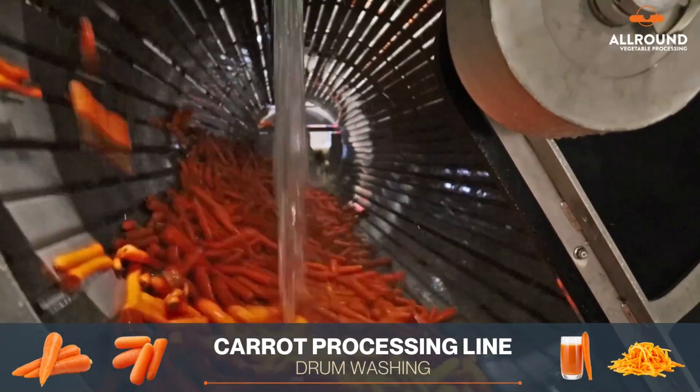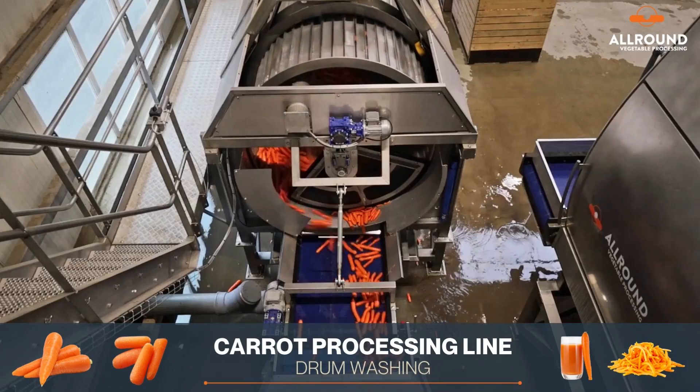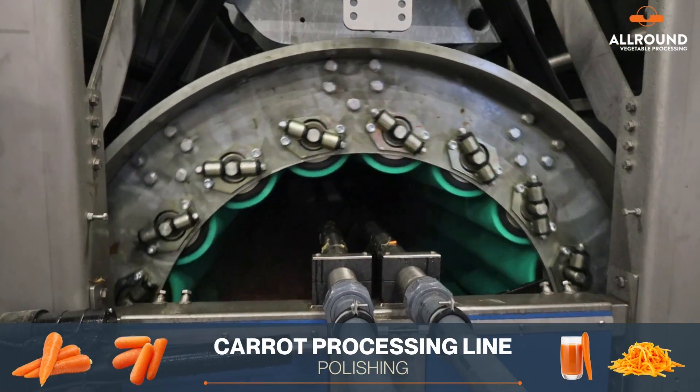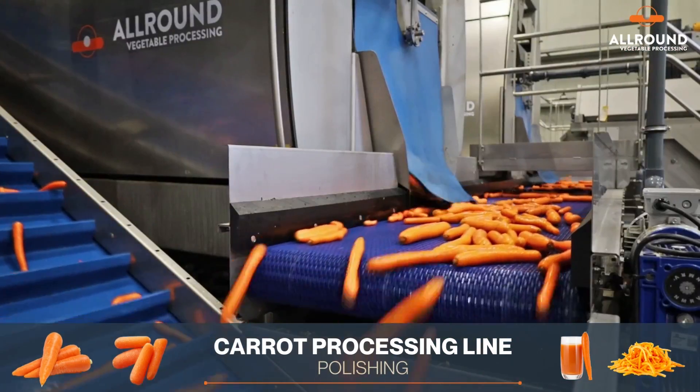The washing machine has a rotating drum that cleans produce with water from a spraying tube. The polisher uses rotating brushes inside a drum to remove any irregularities from the produce, resulting in a polished product.